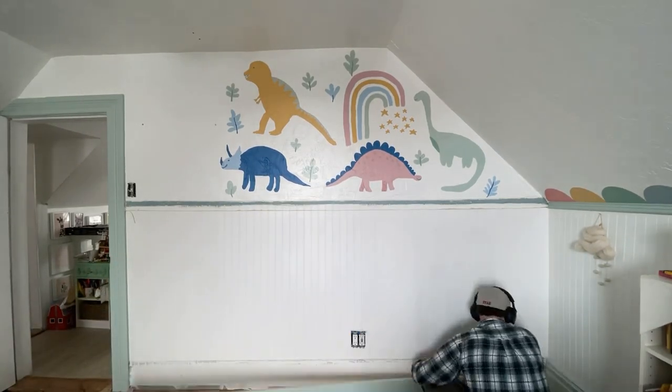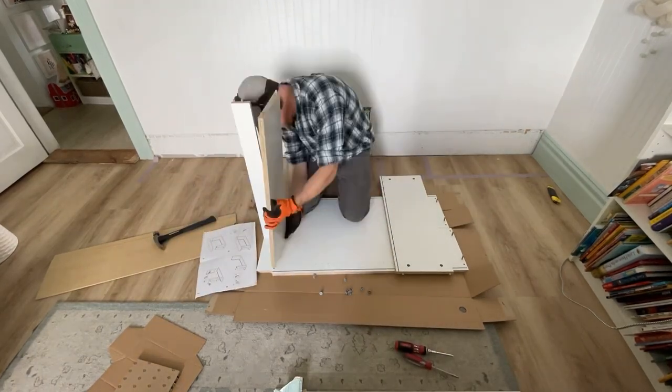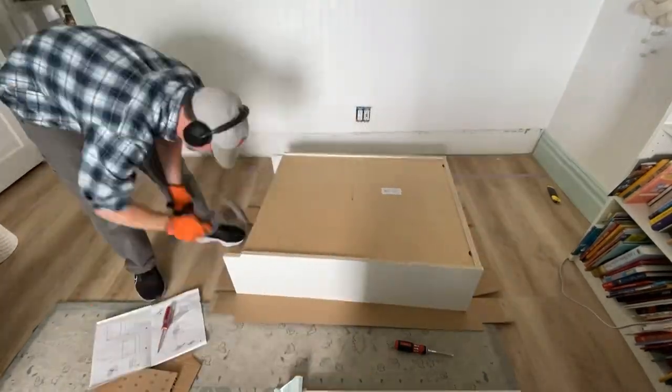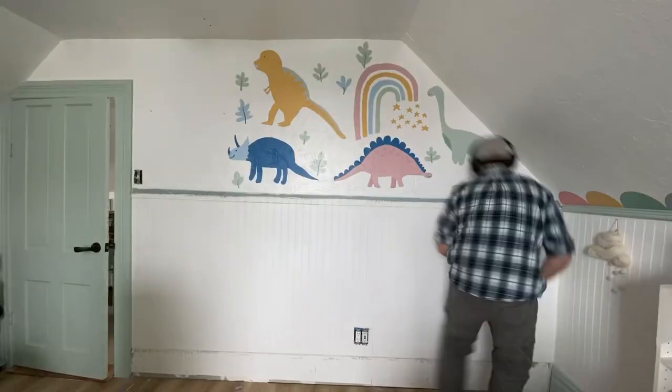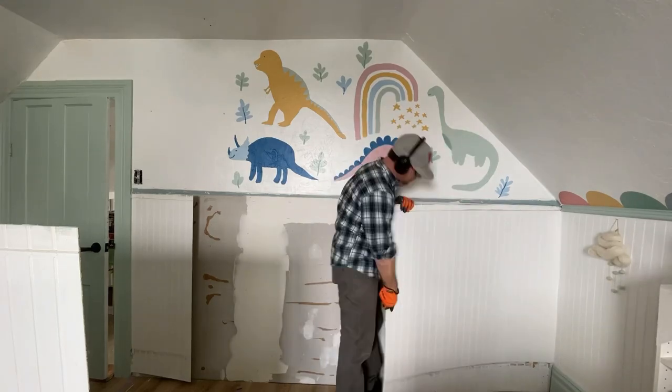Outlet covers, trim, beadboard, baseboards — everything in the way of where the bookcases will go has to come off. Next, we're going to build the Billy bookcases that'll make up the built-ins. Follow the instructions from IKEA for putting them together. By building them first, you'll get the correct depth needed for the base. Here we're taking off the beadboard from the wall so the bookcases can be as flush to the wall as humanly possible.